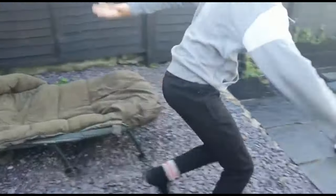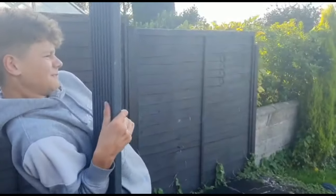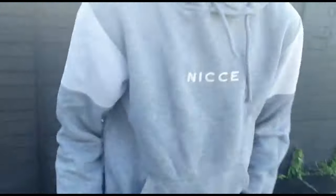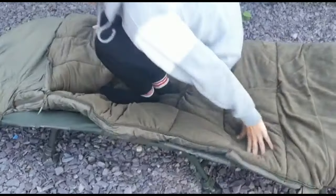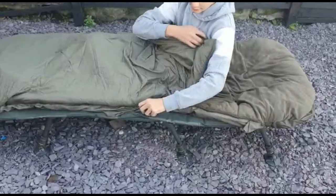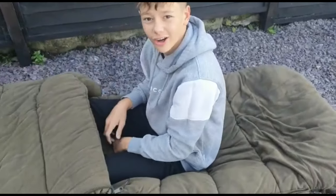I'll jump in it and be back in a minute. But that's how easy it is to get out of this sleeping bag — it just quickly comes out. You can zip it back up with the double zip — it zips up straight away. Double zip, and at the same time you can get up and move.